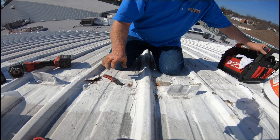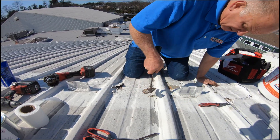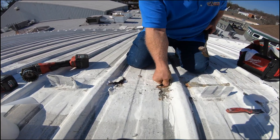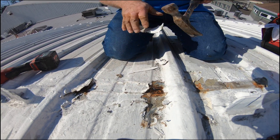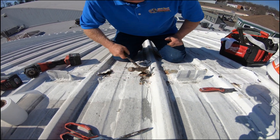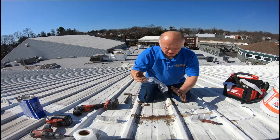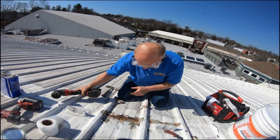Let me show you where the joints are. If you clean this out, look — it's rusty. See the rust? It's rusting the roof away here. This coating never works. Then I grind away the rust here.